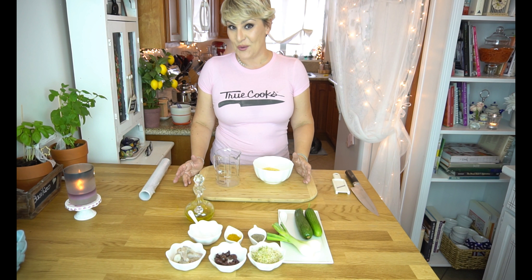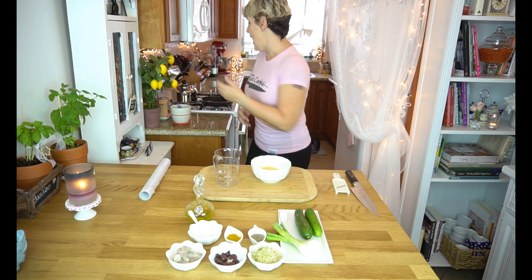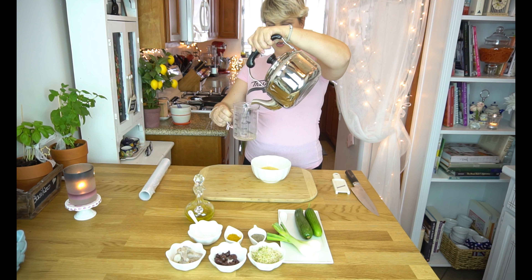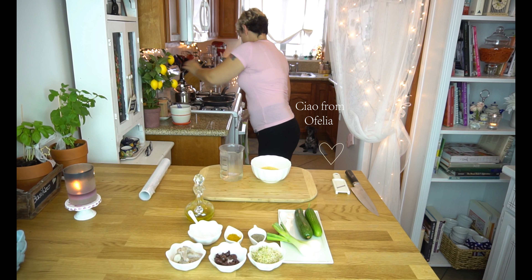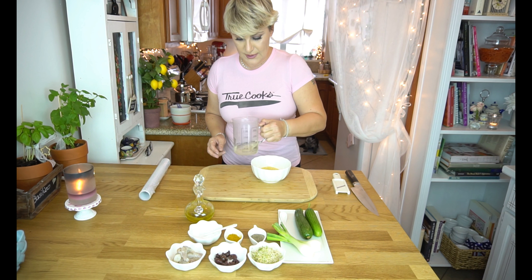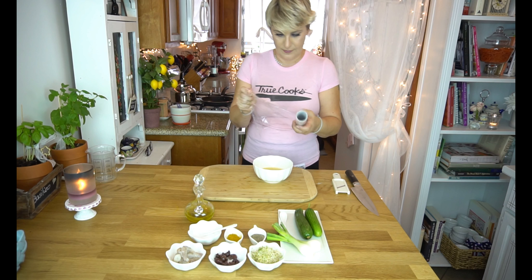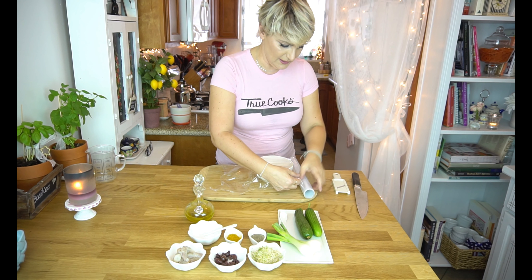The first thing that we are going to do, of course, is prepare our couscous. So this is one-third of a cup and I'm going to add some hot water — in my case one-third is half a cup of water. I will add some salt just to give some flavor to the couscous, and pour it right here. Shake it a little bit, and we will cover it with some plastic wrap. And we put our couscous on the side.